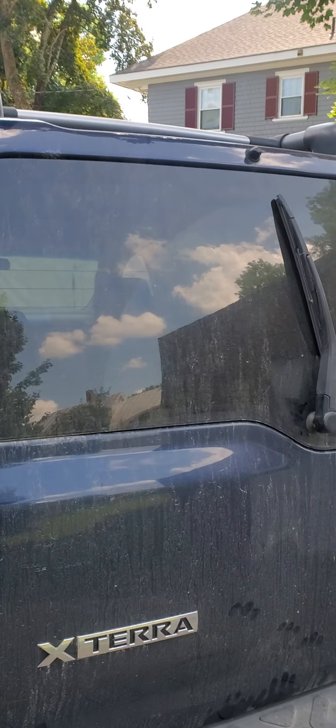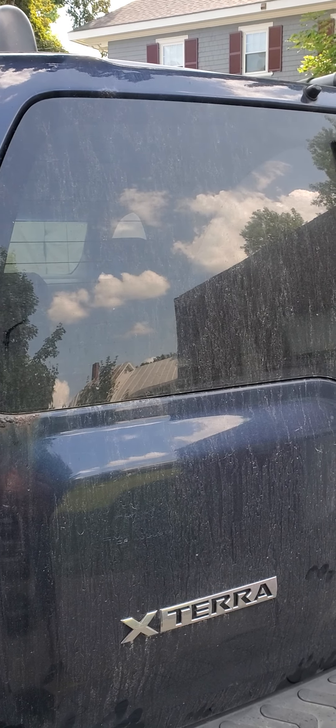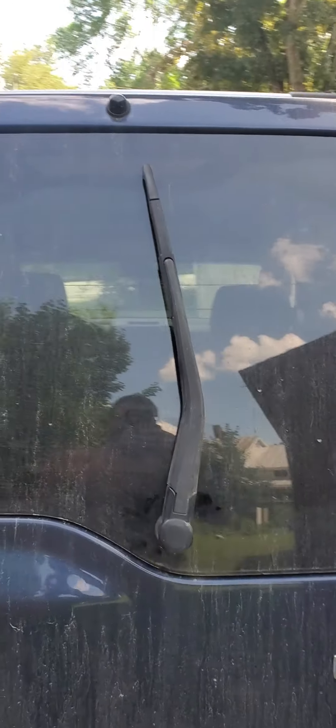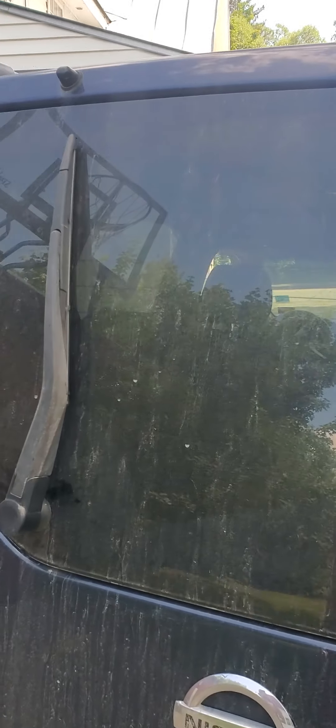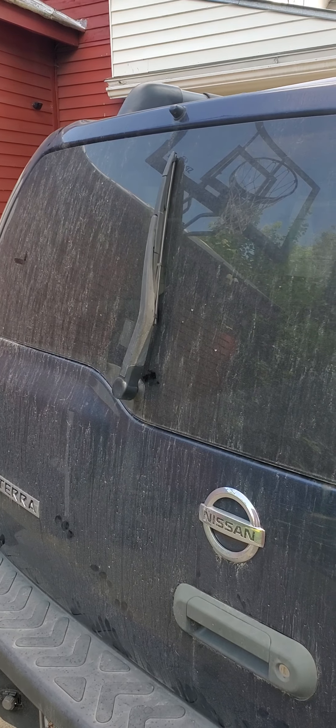Mr. Mopar back again on today's episode of FML. Our Nissan Xterra rear wiper motor decided to stop working and left the wiper in the center of the glass. So I'm going to show you guys how to change the wiper motor and what you need to do so.